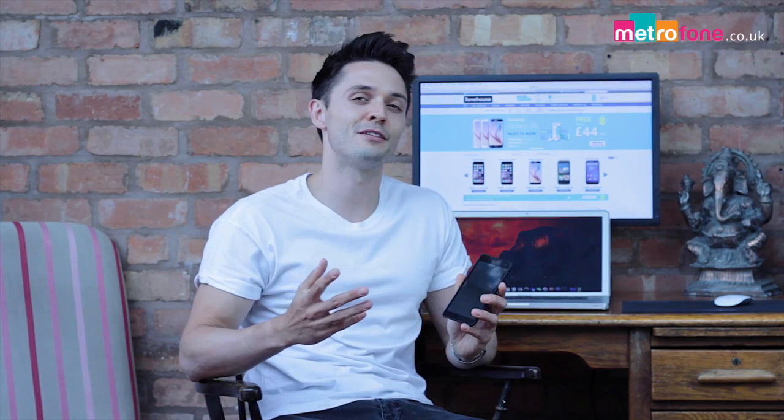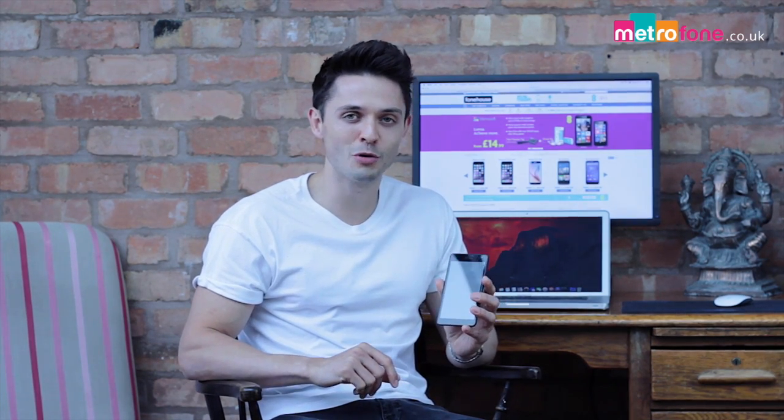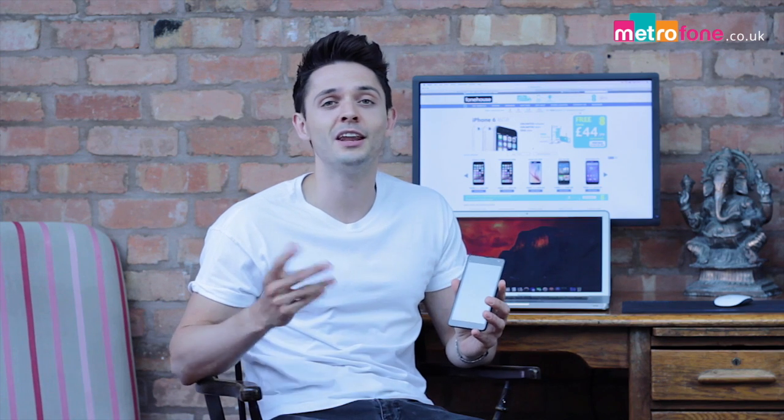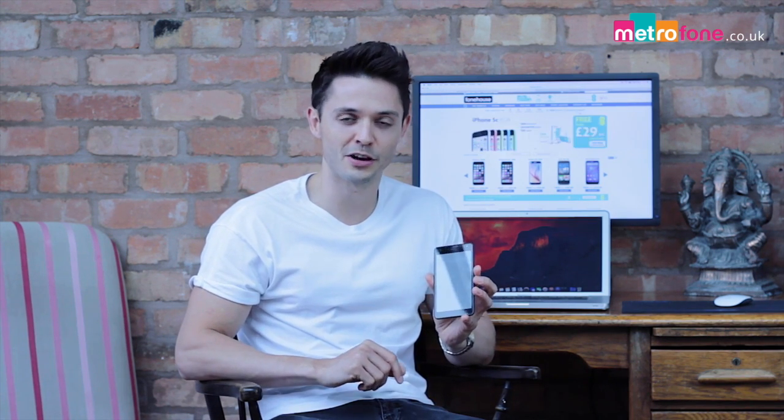The Microsoft Lumia 535 is a fun, colourful, smooth running and durable Microsoft smartphone that you wouldn't mind getting a bump or two, and there's a lot to love in this starter smartphone.